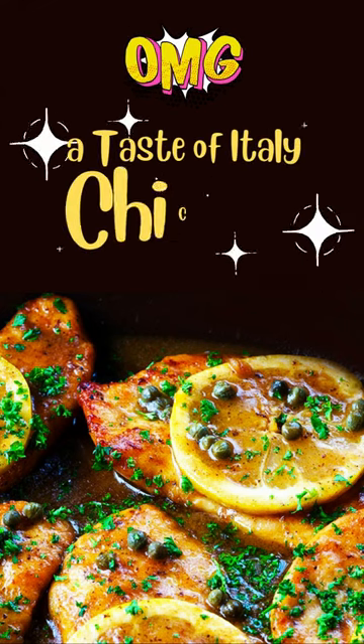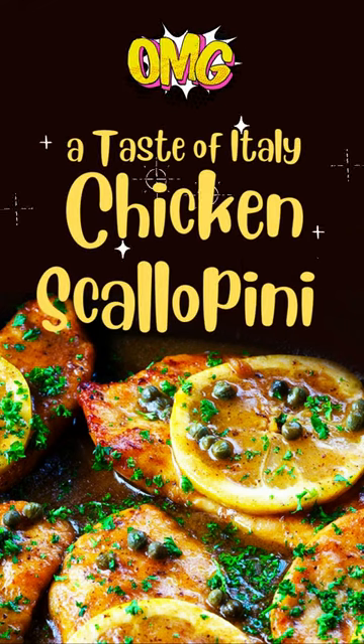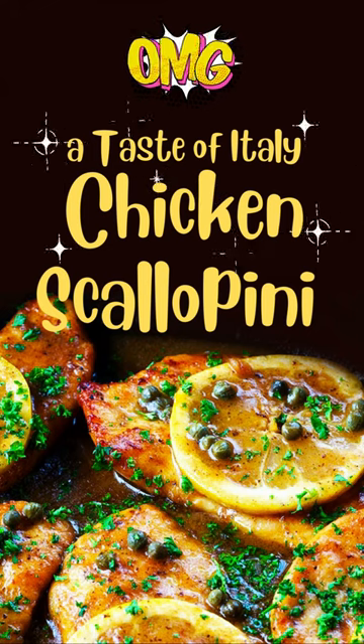Chicken Scallopini, a taste of Italy made from thin sliced chicken breasts, sautéed in garlic butter and topped with a tangy piccata sauce.